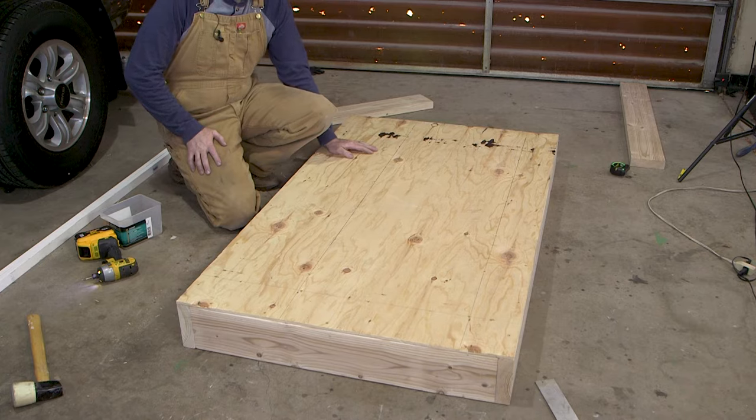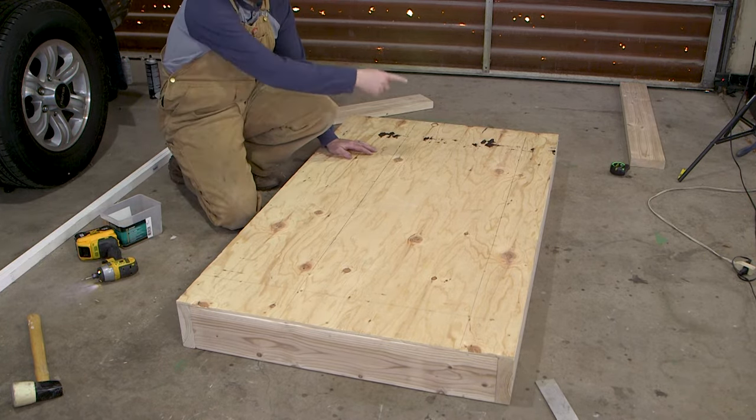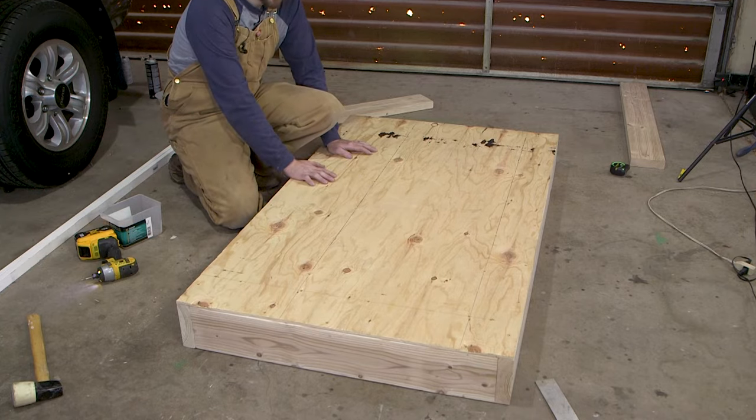Alright, that's the back. Now I'm going to do the same thing with the front, except we're going to have to leave a hole for the fireplace cutout.